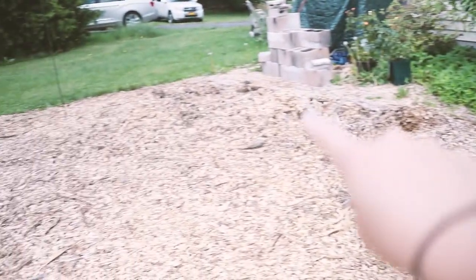This weekend we are turning this blank slate right here, this pile of wood chips, into a kitchen garden.